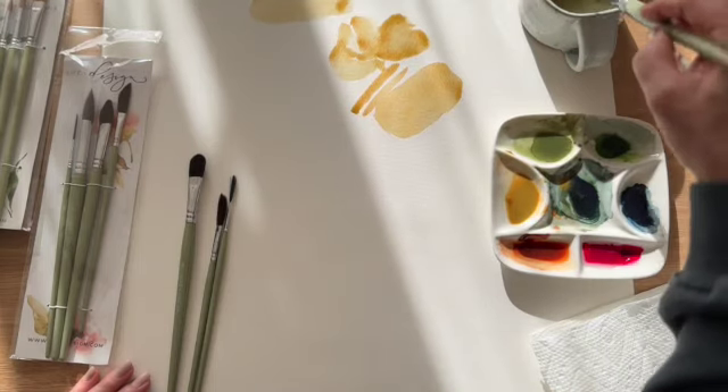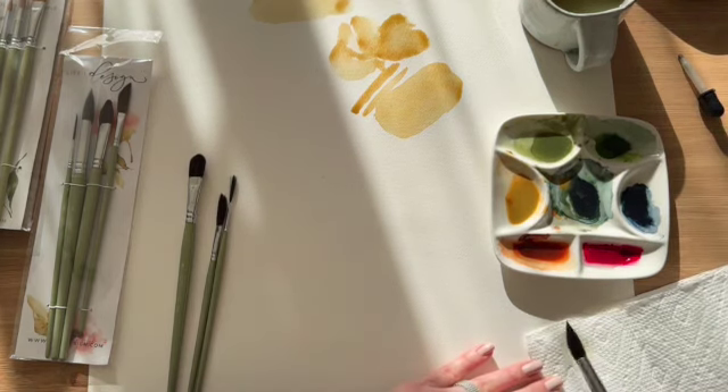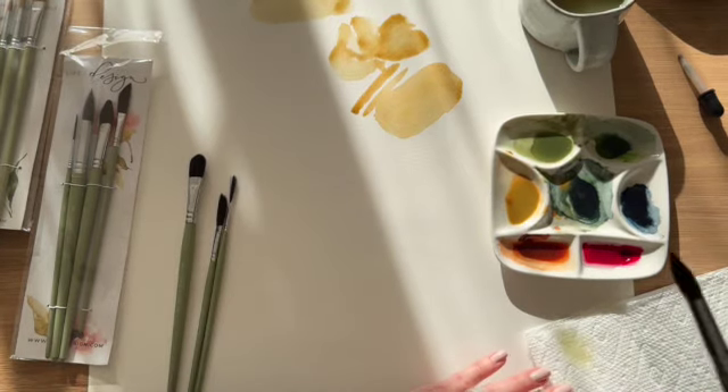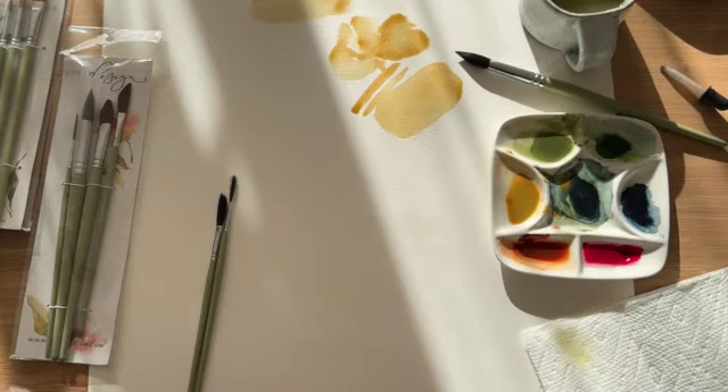Maybe we'll even do a quick landscape or a floral. I like to form it a little bit, lay it flat so that it can dry. That is our mop brush.